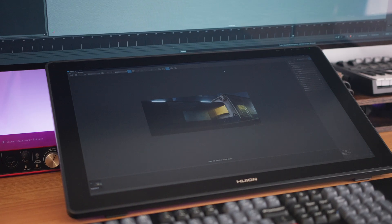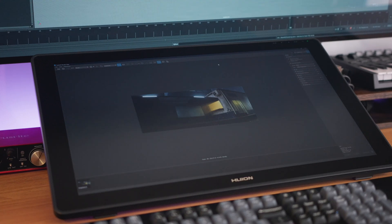Hey everyone! Today's video will be about the Huion Canvas RDS220 display tablet. For those who don't know, a display tablet is a digital art device that lets you use a stylus to interact directly on the screen.